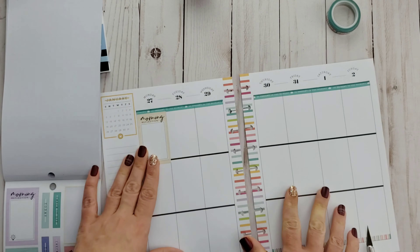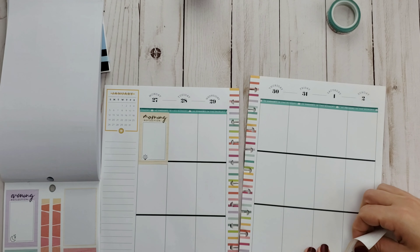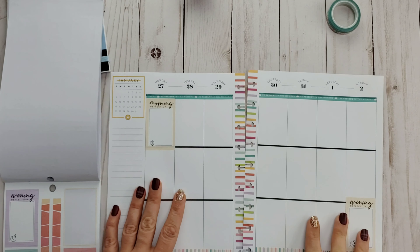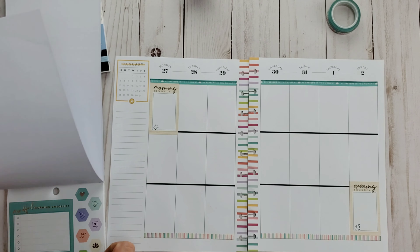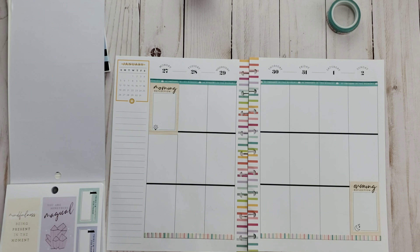I thought, what a better way to start than by having a morning reflection on Monday, so I'm going to start my week off with that. And I'm going to end my week on Sunday night with an evening reflection. I just like that tan color — it's kind of neutral — so I was like, okay, I'm going to start with that.